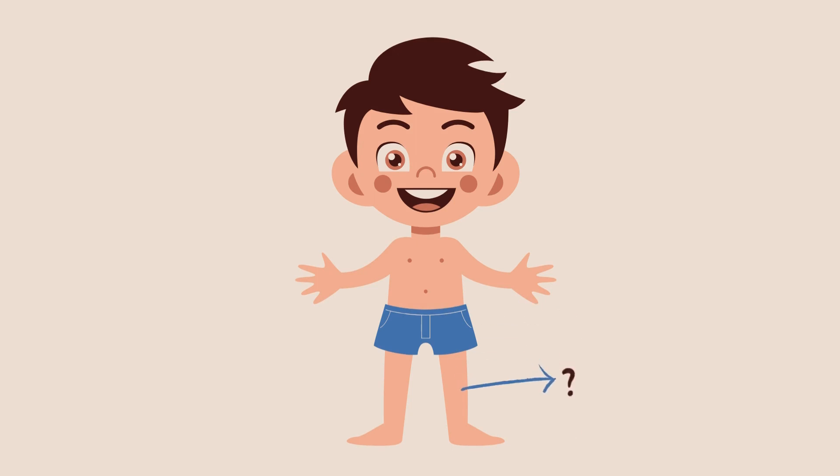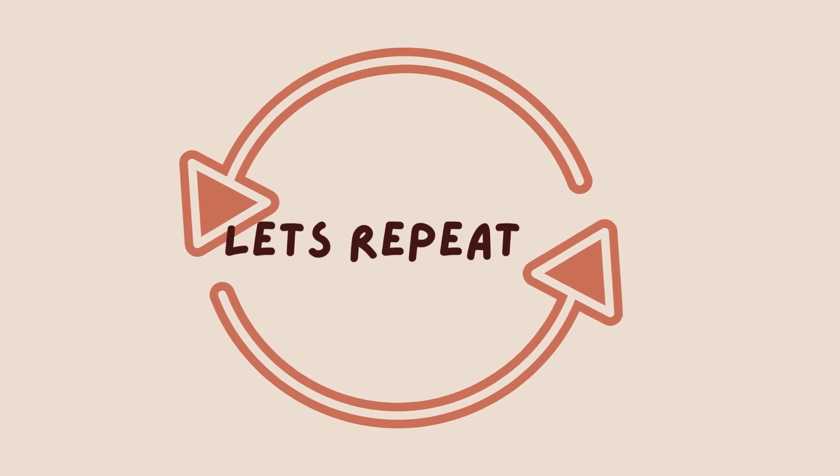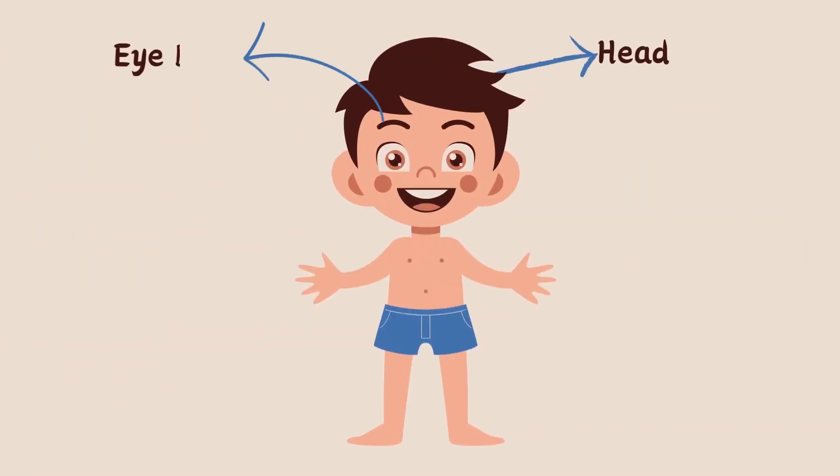What is this? Leg. Do you know what is this? Knee. Can you tell the name of this body part? Foot. Can you tell me the name of this? Toe. Well done kids! Let's repeat: Head, Eyebrow, Eye, Nose, Cheek.